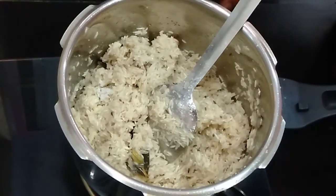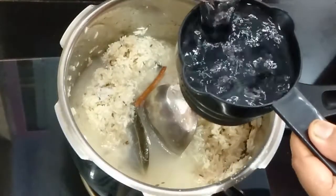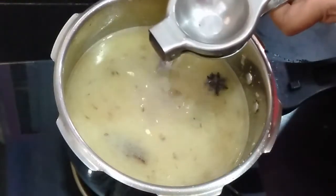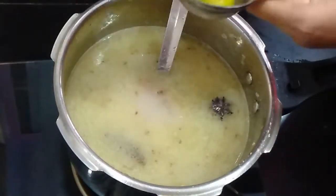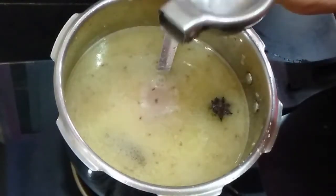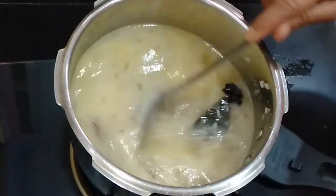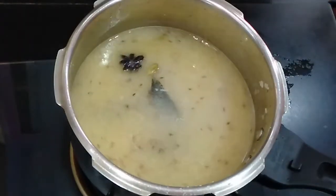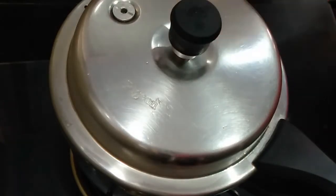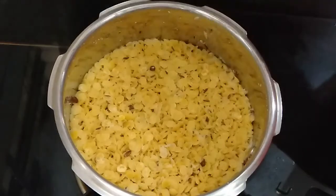To the 2 cups of rice we have taken, I will be adding just 3 cups of water. To this I will add lemon juice so that our rice will not become sticky and will remain khila khila. Now after adding the lemon, we will close the lid. Since all the ingredients are already half cooked, we will keep this on medium flame for 2 whistles only.